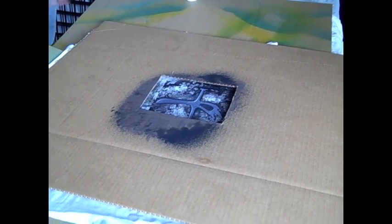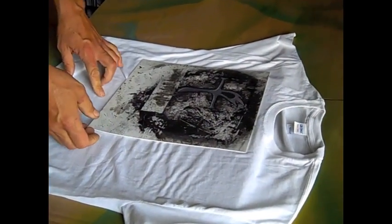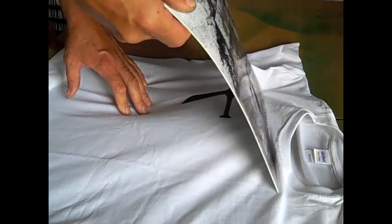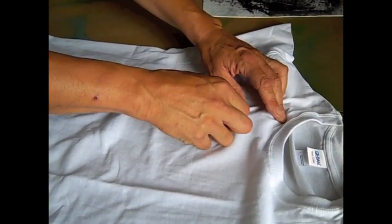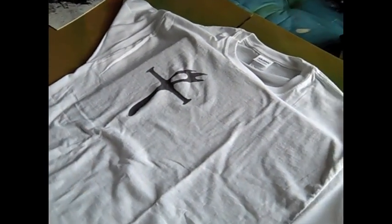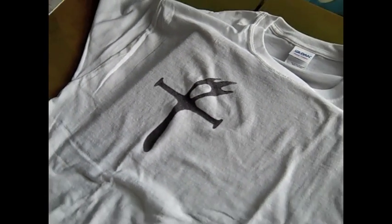Ta-da! And that is how you do it with the fabric paint. It's very important to blot it off, because any extra that's on the stencil will get on the edges and bleed out and it'll look like a mess. Success again — go out and have some fun with this stuff.